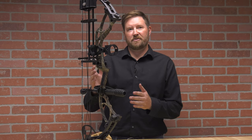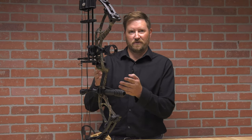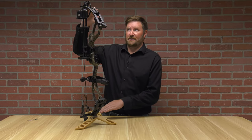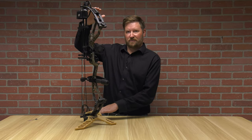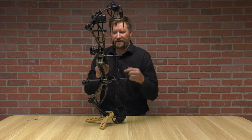The base weight of this bow is 3.7 pounds, which is a little bit on the light side compared to other bows out there. You're going to see that it has a 31-inch axle-to-axle measurement, as well as a 6.75-inch brace height.